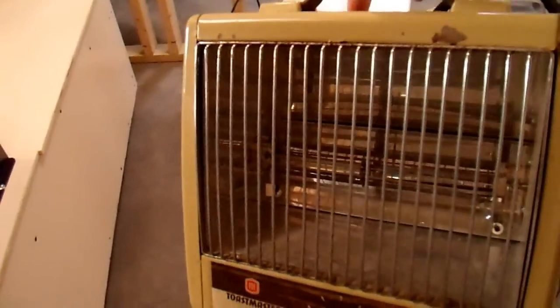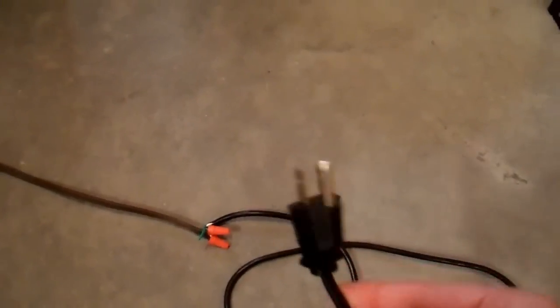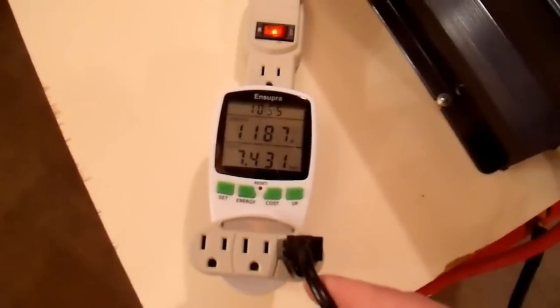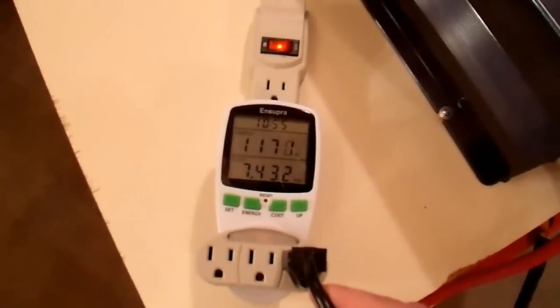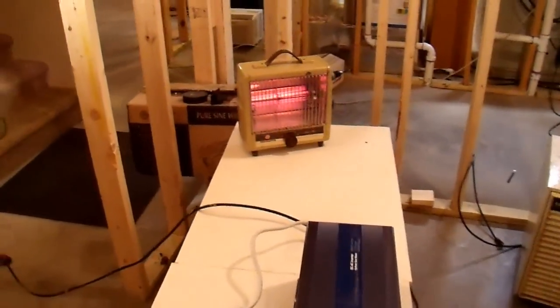Appliance number one is my 500 watt halogen work light. Next, I'm going to try to power this old electric heater. I'm going to use a radiant heater because you can actually see on camera when it's running. You can see it's wired up with a wire nut and an 18 gauge extension cord, which is not adequate for a 1,300 watt heater. But I'm going to plug it in and see if I can power my work light and this heater at the same time. It's drawing 1,100 to 1,200 watts, somewhere in there — and it seems to be operating just fine. 500 watt light, 1,200 watt heater — no issues.